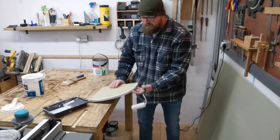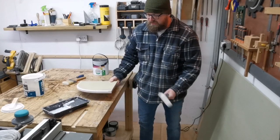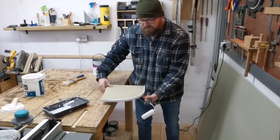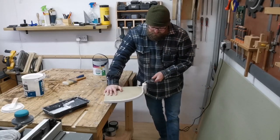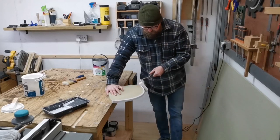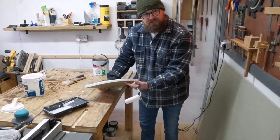If this were a real shelf I'd probably paint the bottom next, put it on a couple of little triangles, and then paint the top. But as this is a demonstration we're just going to paint the top. After you've applied the main part, just lay it off and then leave it for a good couple of hours to dry so it's dry enough to sand.